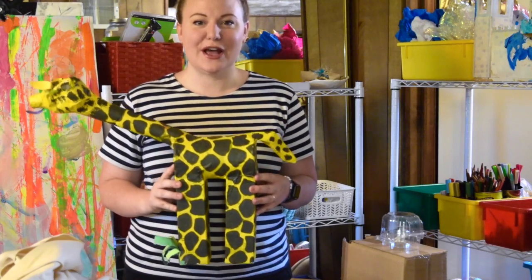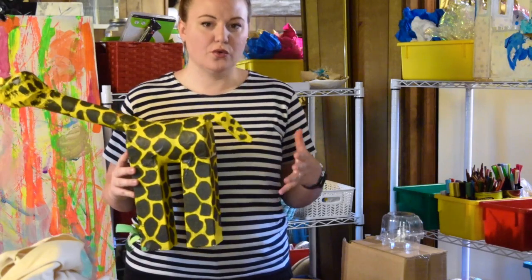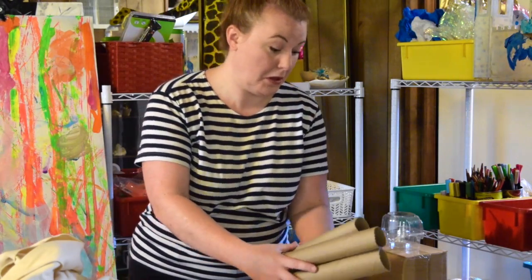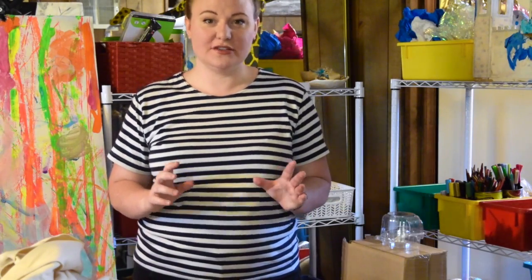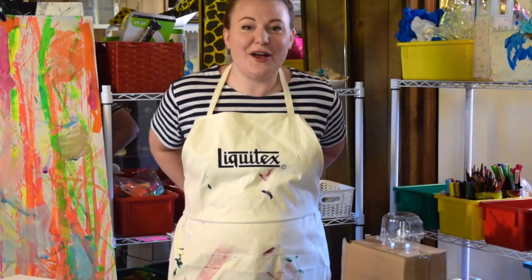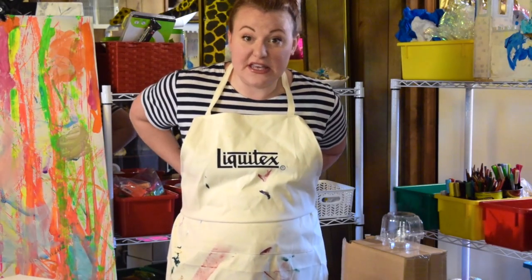Now is a good time to pause and go around your house and find some cool recycled materials. All week this week, you guys are going to want to wear an apron or a smock. This will help protect your clothes and generally keep you dry.